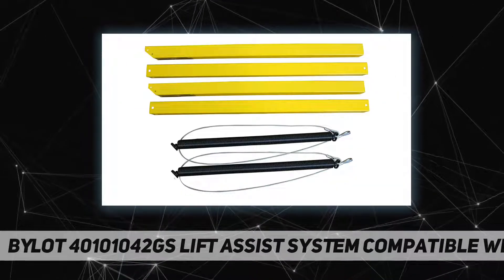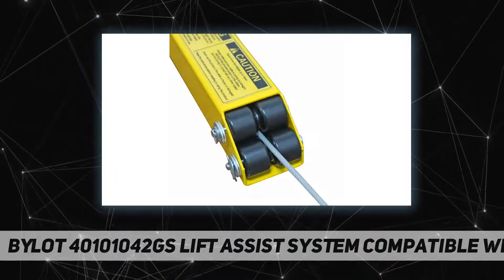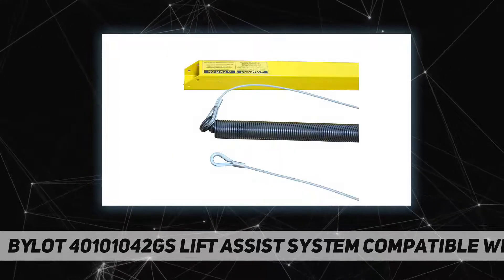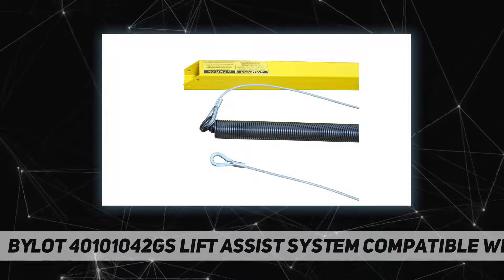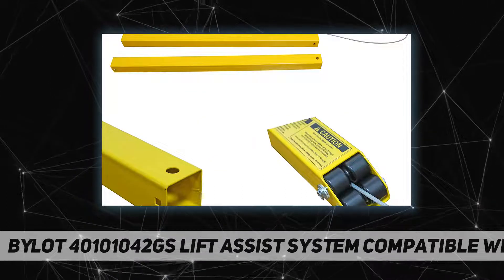This system can reduce the weight of the tailgate or ramp of most heavy utility trailers by 100%, making it very easy to raise and lower. The weight of the ramp can be as high as 300 pounds. The two-sided lifting system helps prevent uneven wear.